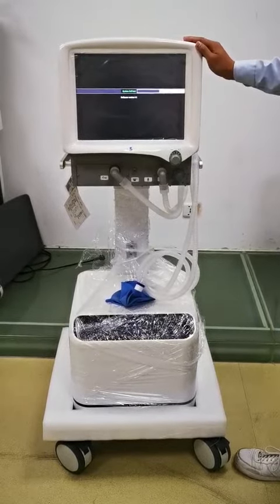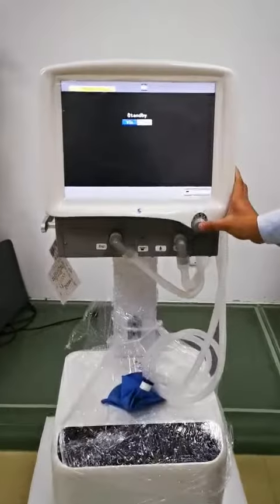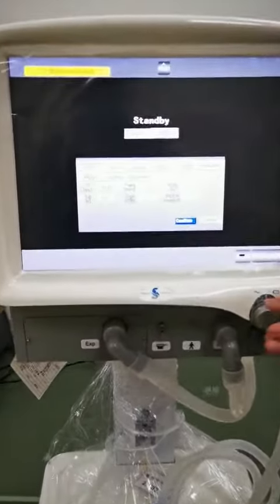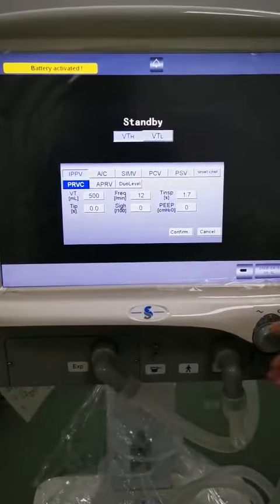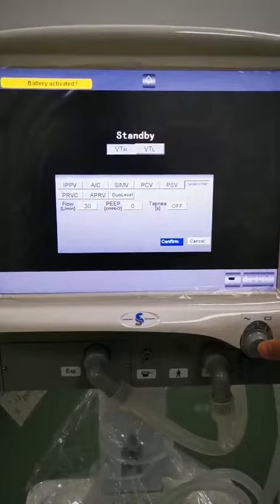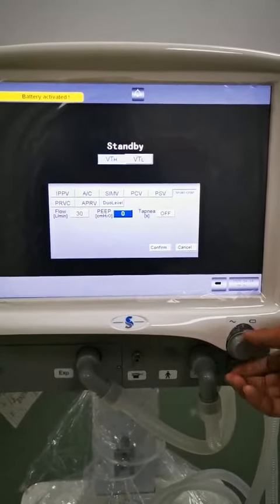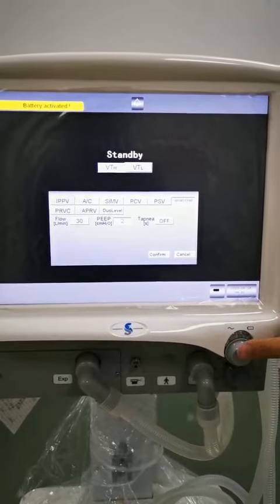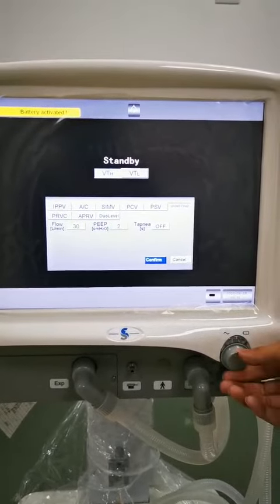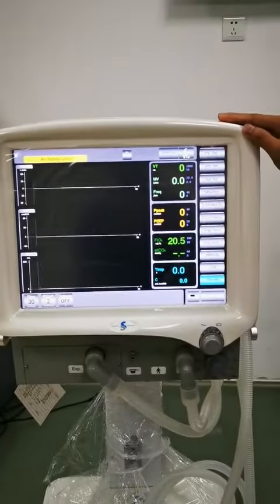The machine will enter into the standby interface. We choose the VTH and the spontaneous PEEP ventilation mode, and we set the PEEP to 2 cmH₂O and confirm. Then the machine will enter into the working interface.